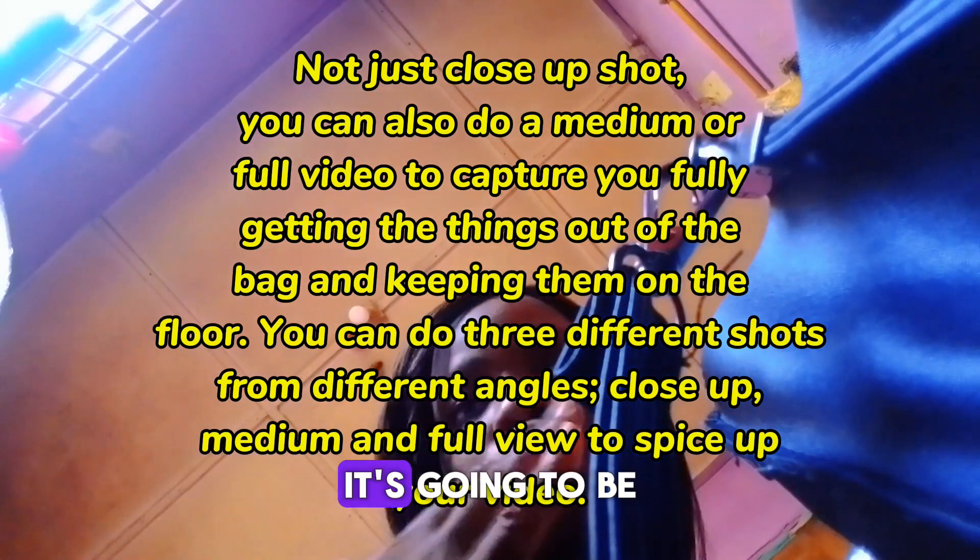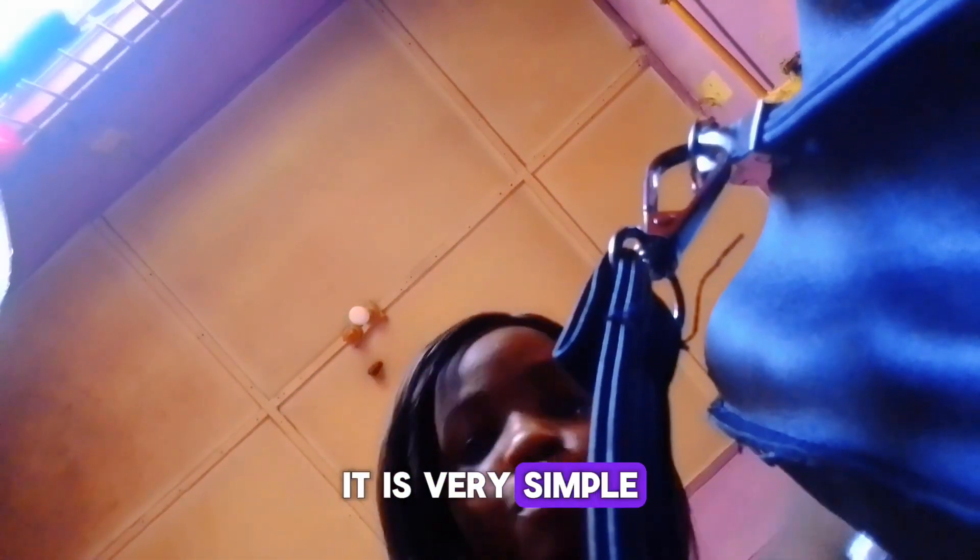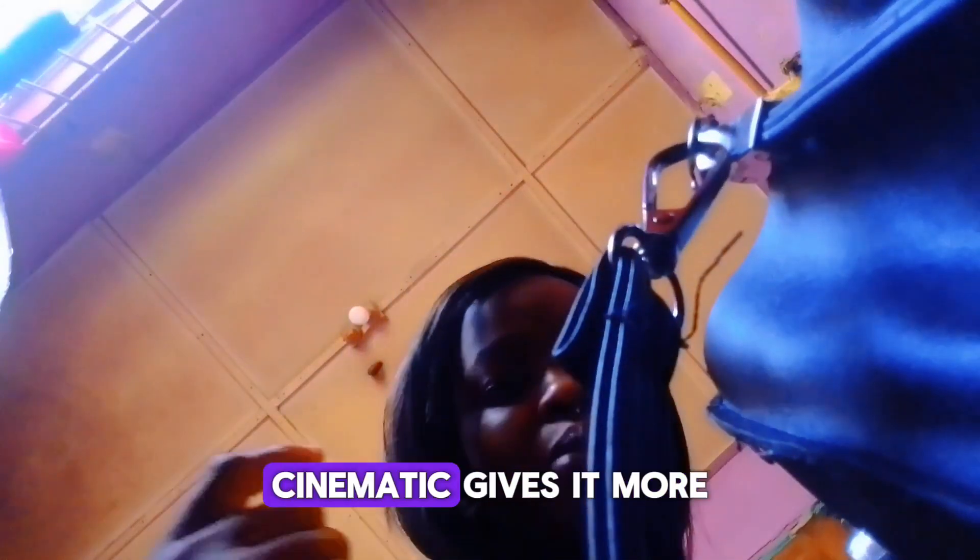It's going to be a little tricky in editing and will take more time, because you take a clip where you are bringing it out, then cut to another clip where you are keeping it on the floor, and then join them together. So your audience is seeing you bringing it out, dropping it, bringing it out, dropping it. It's very simple but just takes a little time. It makes your video more cinematic and gives it a more interesting vibe.